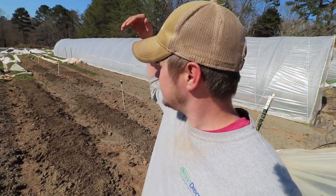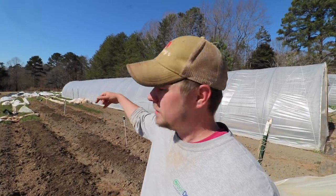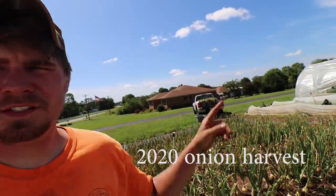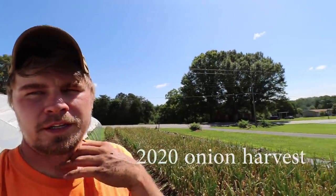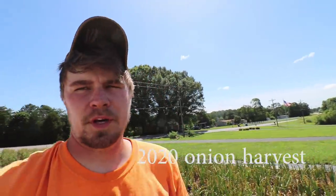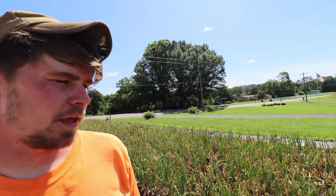Here is the future onion plot - it'll be like the onion plot we did last year. It's looking like one truck bed is about one bed. Sandy and Ben want to help. Sandy just got here and Ben's going to be here soon. And Tori's setting up the nursery tunnel to get this thing done.